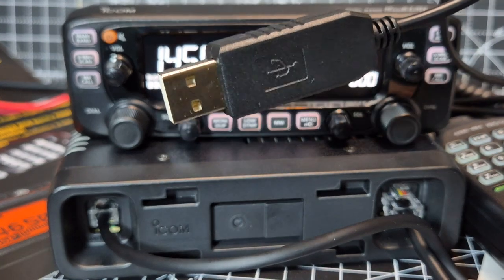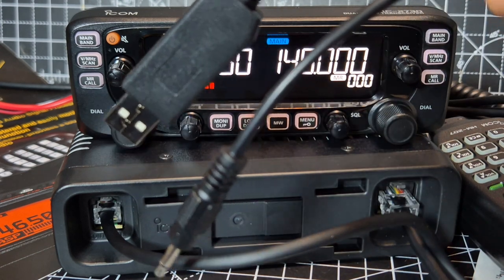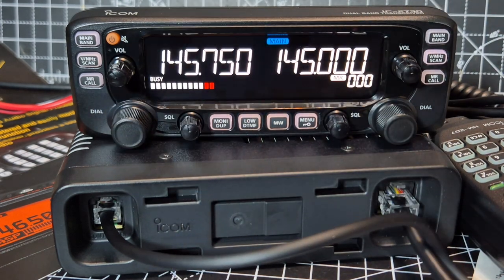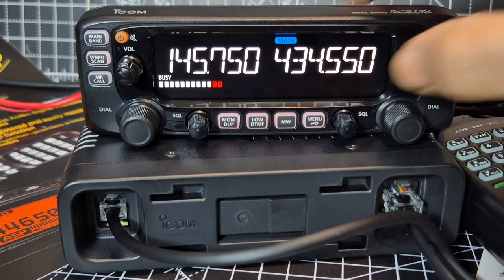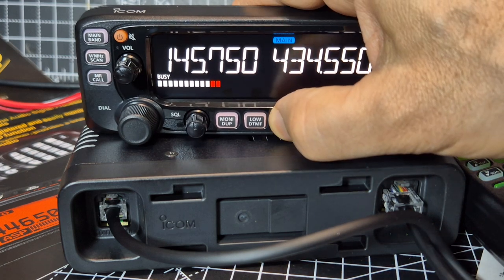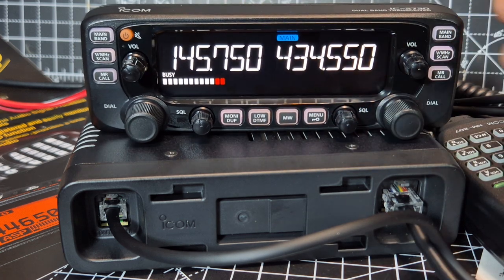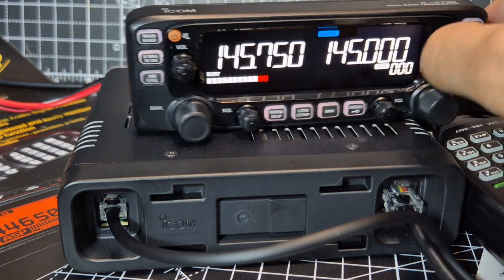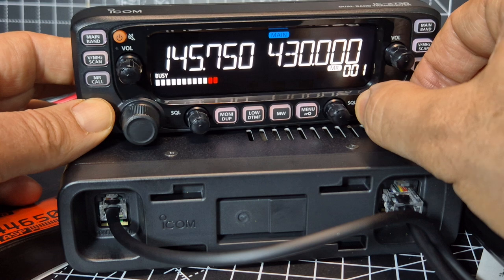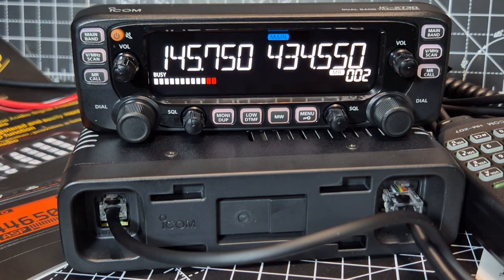Just a single pin cable and USB — this is the RT Systems cable. We'll give that a go in a minute. I noticed a shortcut there for memory write. I haven't used it yet, but I'm going to press it. Pressed it once and it wrote to memory number two, I think. Let's just go back to memory mode. Yeah, it did — that's how easy it is.